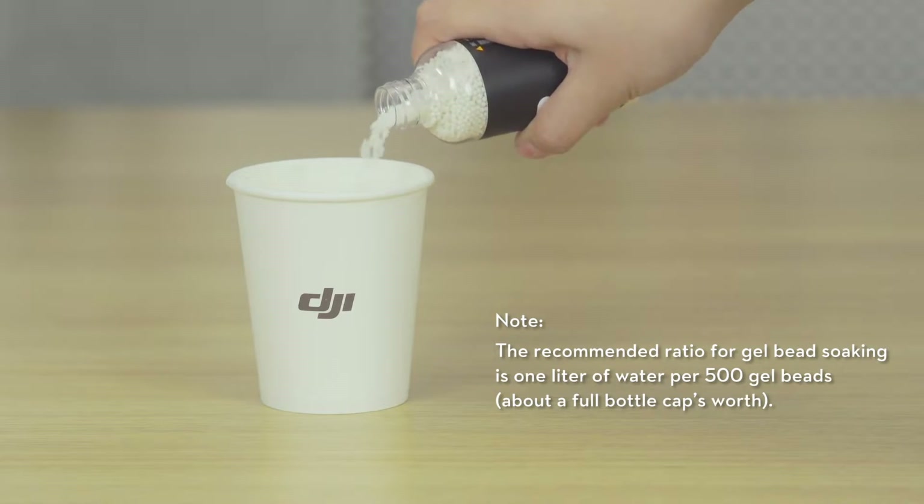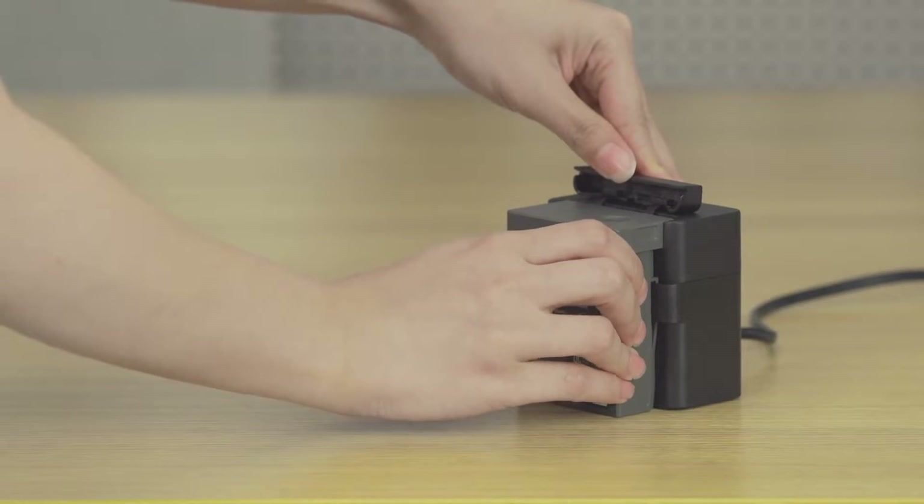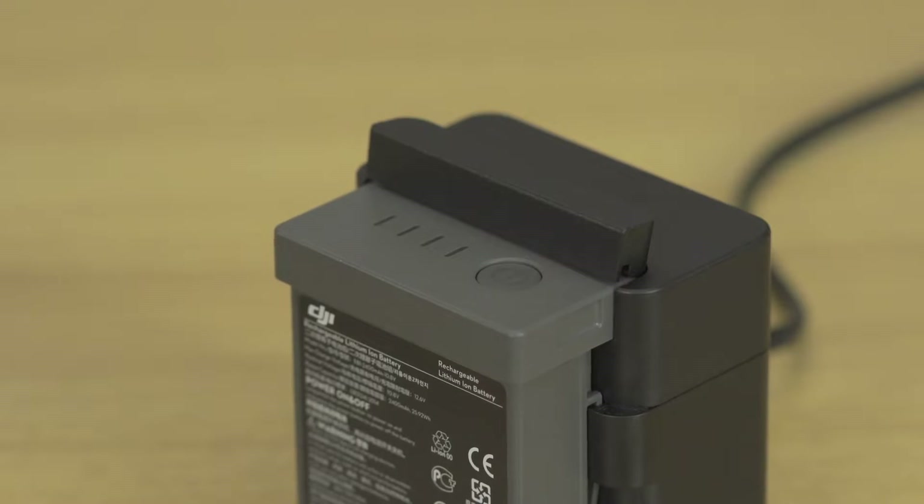Before assembling the device, it is recommended that users soak the gel beads in water, connect the battery to the charger, activate the battery, and fully charge the battery.